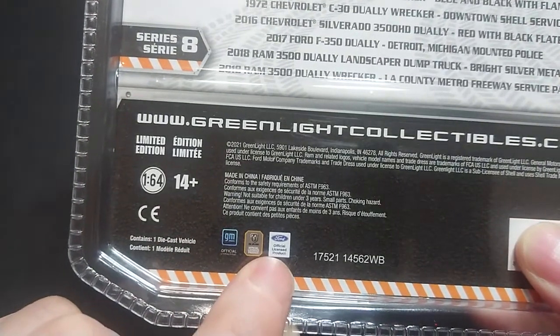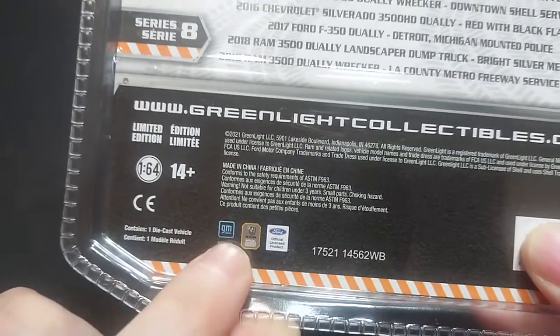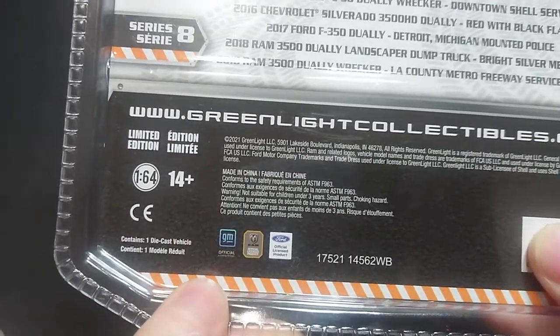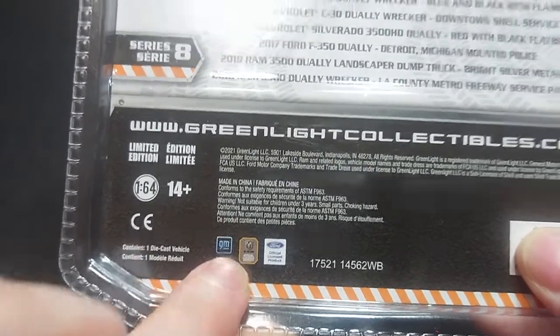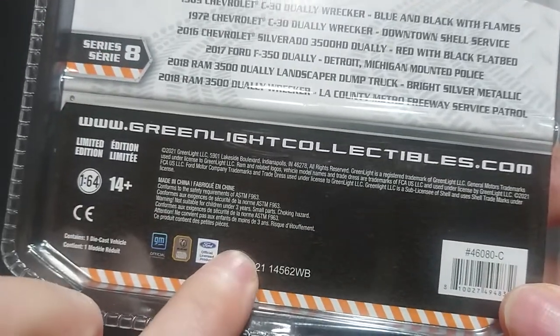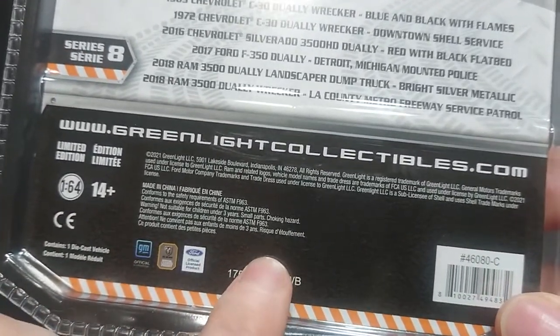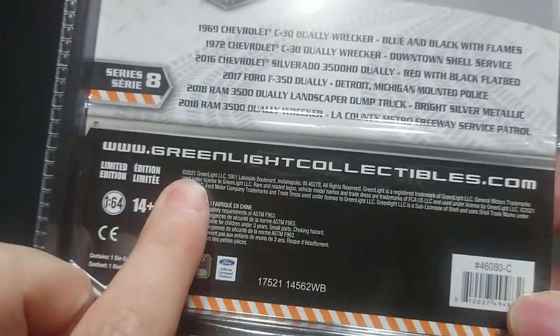On the back you have the Ford license product, the Ram license product which is Stellantis and FCA, and the GM license. You also have the production code — it was built in 2021, on the 175th day of the year, along with the production number and the 2021 Green Light copyright.